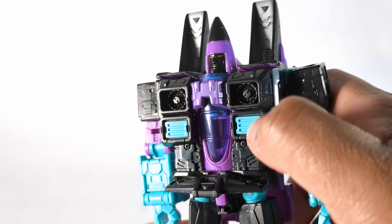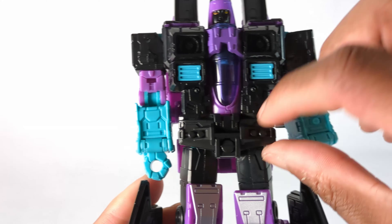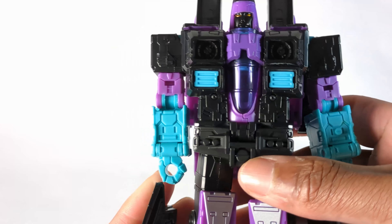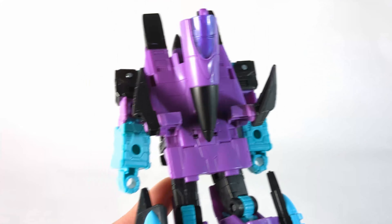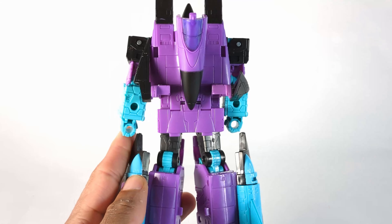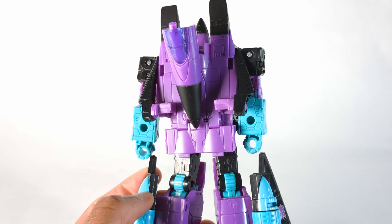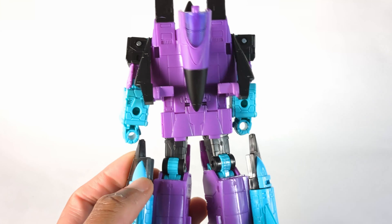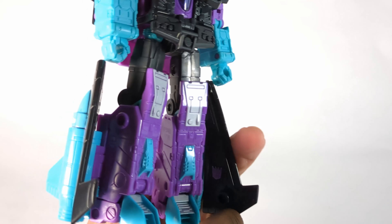That's pretty much it for articulation. The design is nice — I like the way the cockpit looks, the color mix. It looks like the cockpit piece is supposed to fold down to cover things up. In the back you have some kibble mainly because of the cone, but it's not terrible. The wings on the side are nice.